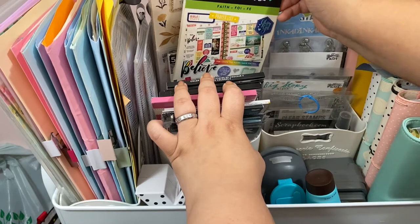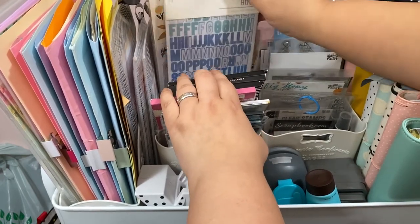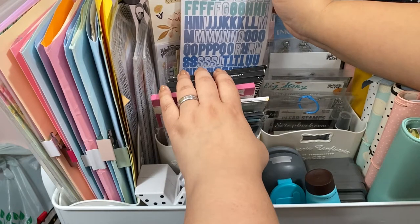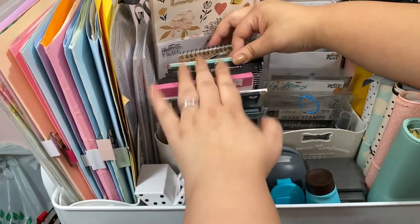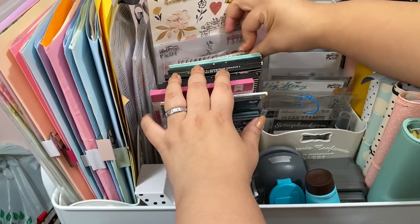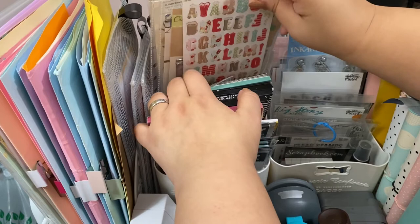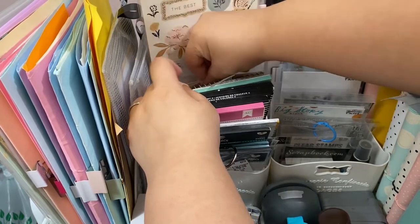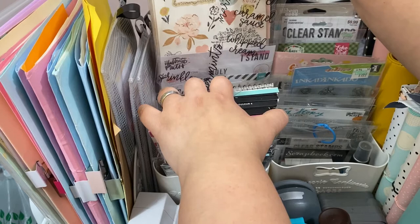I have some from Michael's — one on clearance, one from Happy Planner, and the faith one from Happy Planner. There's an older alpha set from Target but the letters aren't cut right so they always tear when I take them out — I might get rid of that soon. I also have Tim Holtz Small Talk and these little mason jars from the Dollar Tree.